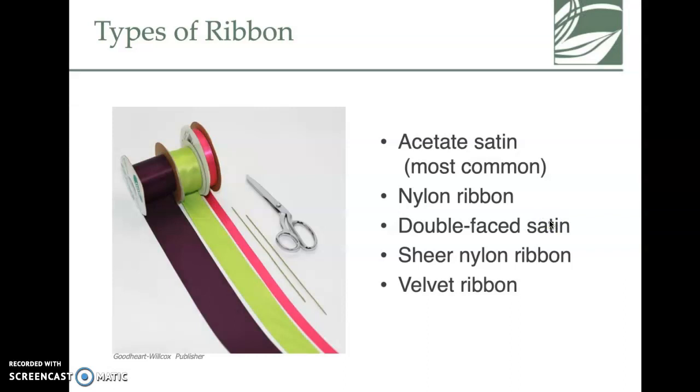When you watch the bow-making video, you'll notice ribbon types mentioned: acetate satin is the most common and cheapest. There's also nylon, double-face satin, sheer nylon ribbon, and velvet ribbon. Some have wire in the edges and some do not.